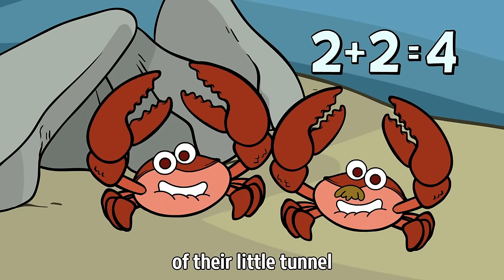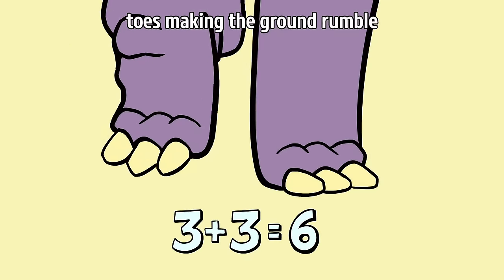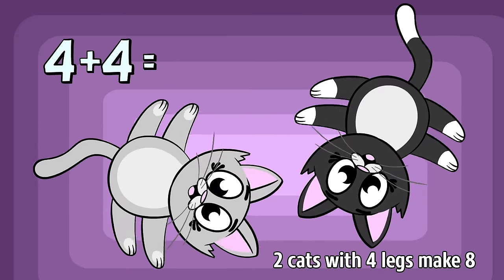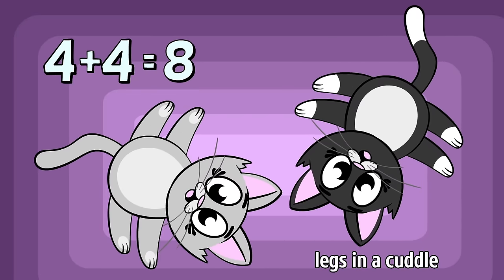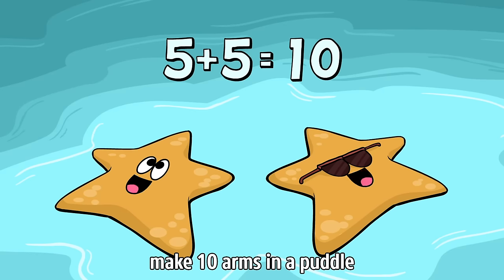3 coat rhino feet make 6 toes making the ground rumble. 2 cats with 4 legs make 8 legs in a cuddle. 2 starfish with 5 arms make 10 arms in a puddle.